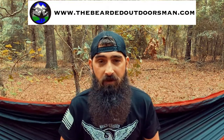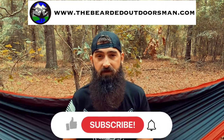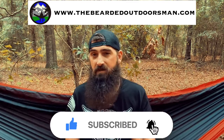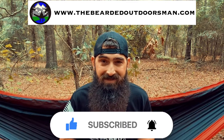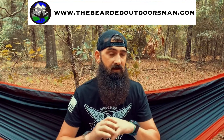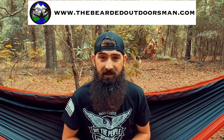What's up? My name is Doug, the Bearded Outdoorsman. Welcome to another video. If you enjoy beard product reviews, gear reviews, and EDC videos, then you have come to the right place. Please consider hitting that subscribe button and check out my website, thebeardedoutdoorsman.com, where you can find discount codes and up-to-date information about all of my videos. So let's jump into this.